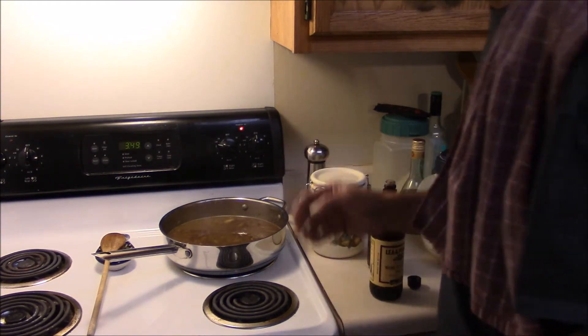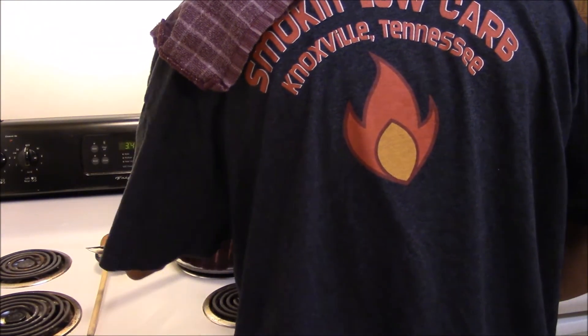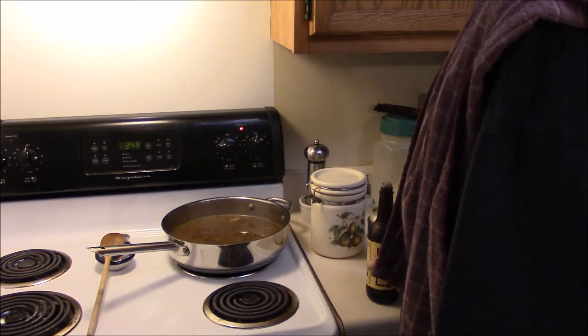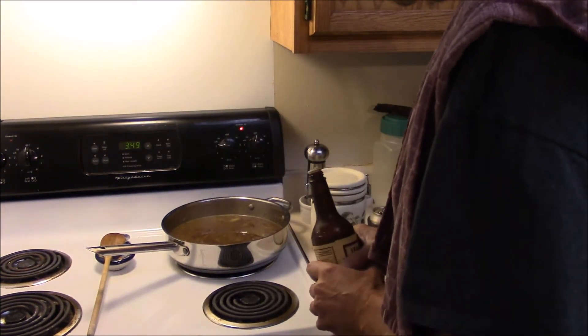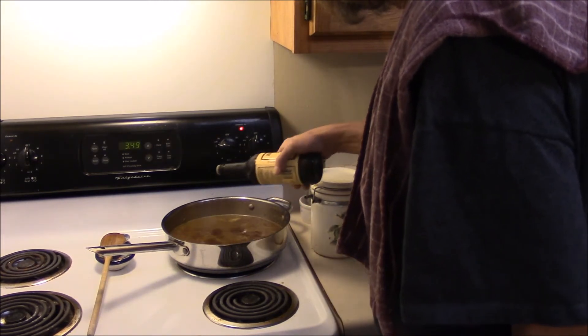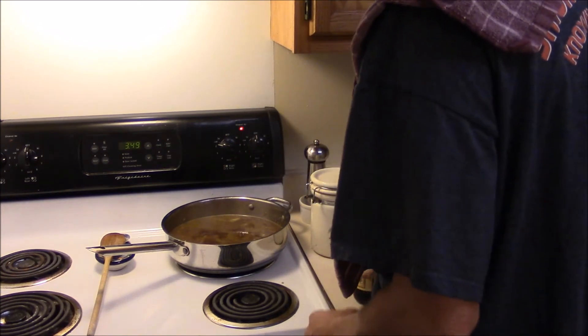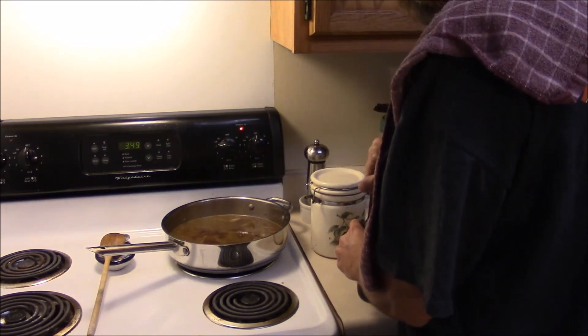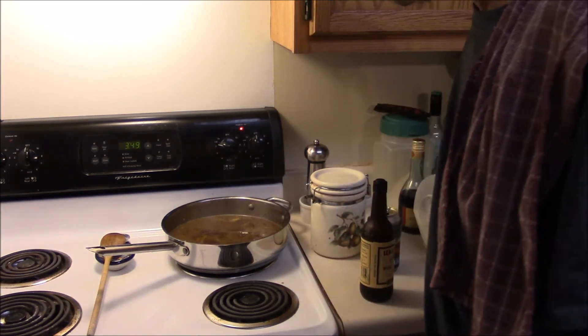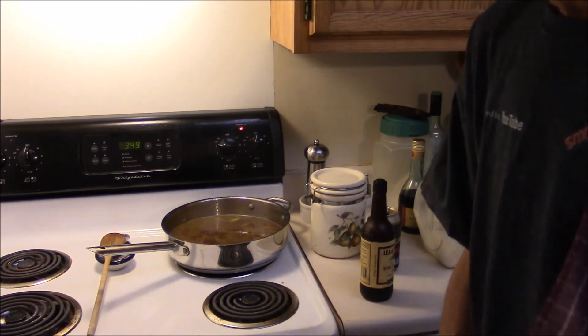I brought this up to temperature and turned it down just to simmer it. But just from the smell alone, I know it's going to need some Worcestershire sauce. So I'm going to put a little bit of Worcestershire sauce in there — about that much, that should be enough. Mix that about and just let it simmer for about 20 minutes.